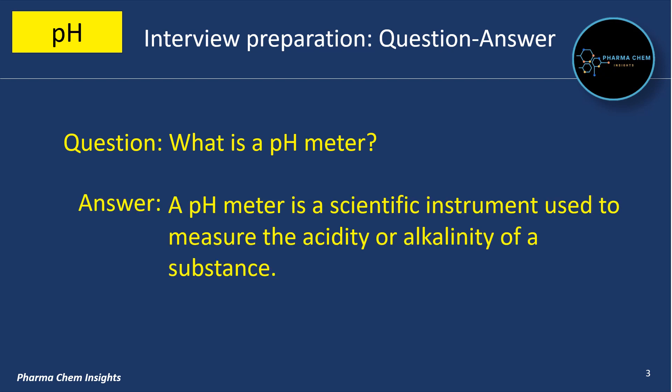What is a pH meter? A pH meter is a scientific instrument used to measure the acidity or alkalinity of a substance.